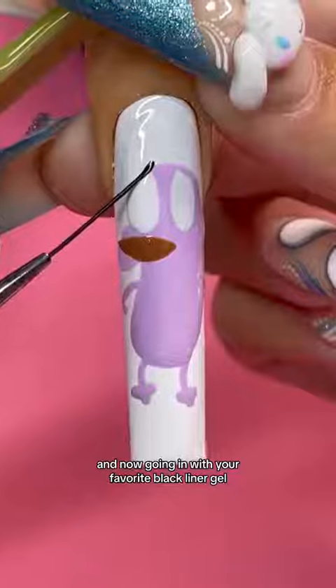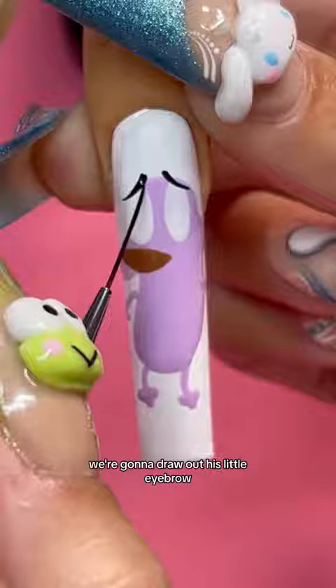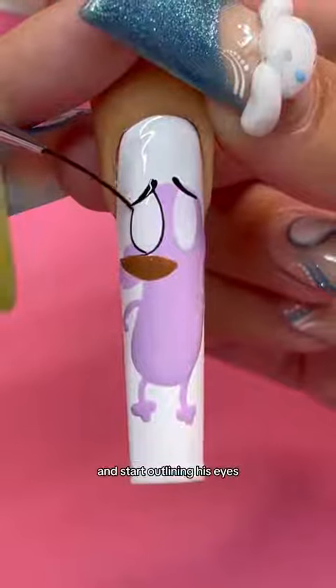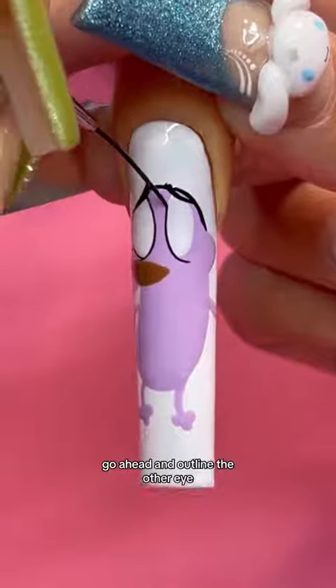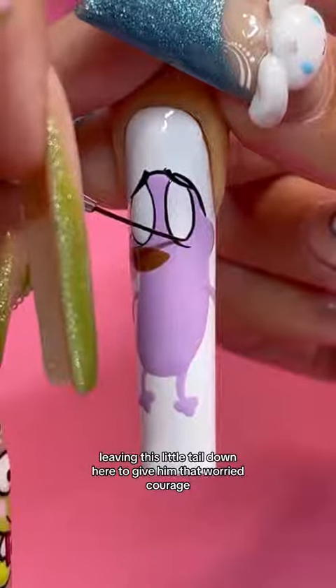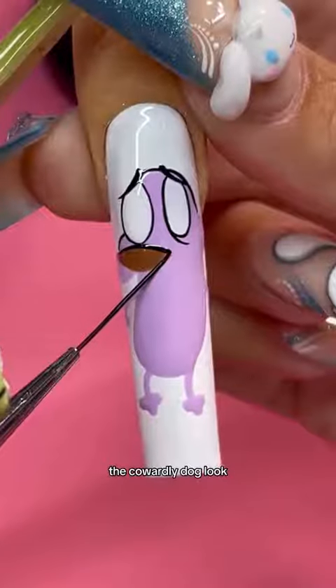Draw out his little arms and now, going in with your favorite black liner gel, we're gonna draw out his little eyebrows and start outlining his eyes. After outlining most of the top part of his head, go ahead and outline the other eye, leaving this little tail down here to give him that worried Courage the Cowardly Dog look.